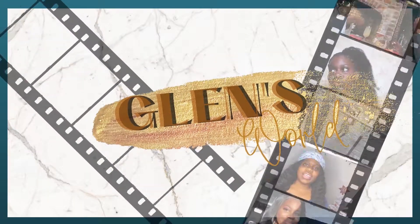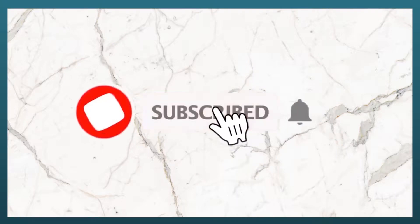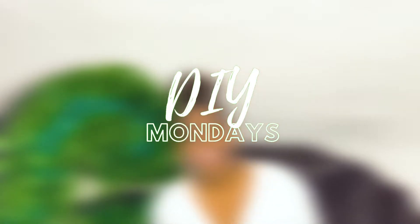It's time to boss up, fix your credit girl, get at it, get your bag up, hit that gym and get back fine. Hey guys, it's Glen and welcome to DIY Mondays. On this week's episode, we'll be creating a giant letter with a grassy leafy effect.